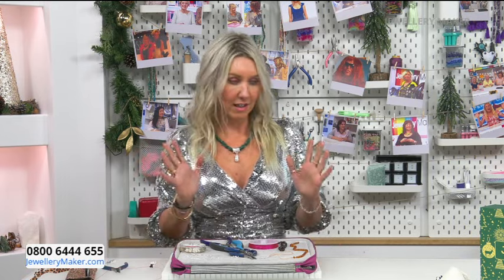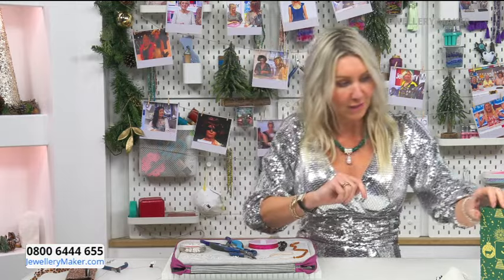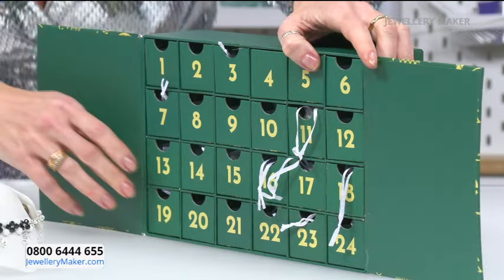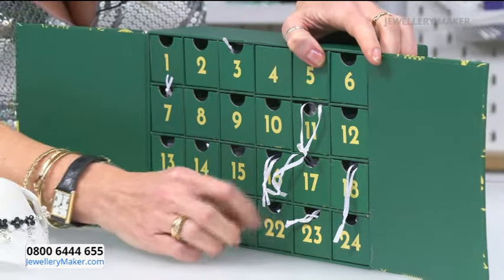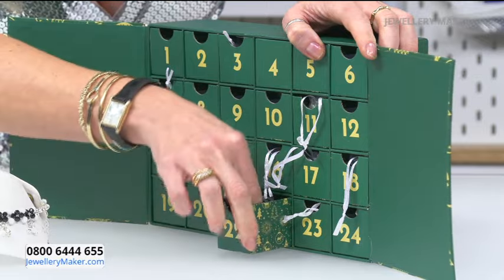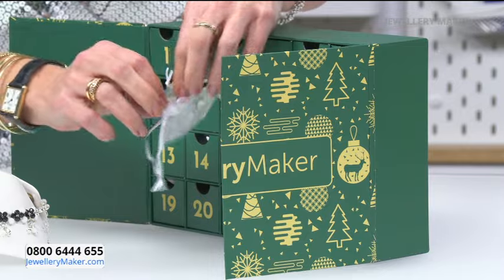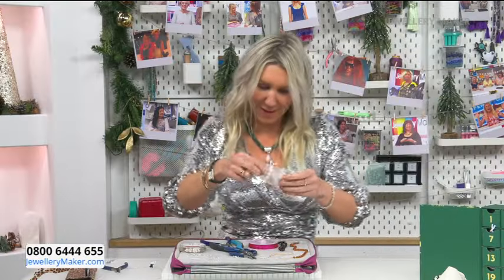Hello jewellery makers! This is my very last advent demo, so I'm really sad not to be doing them because I've loved doing this with you - the excitement of seeing what's in the advent calendar. So today it's the 22nd, and I'm going to come on over to the advent calendar and have a look. Let's open it up and take this out.